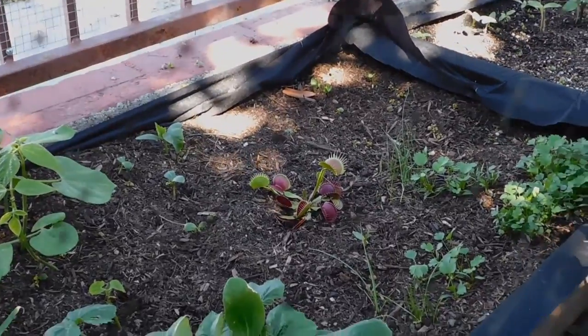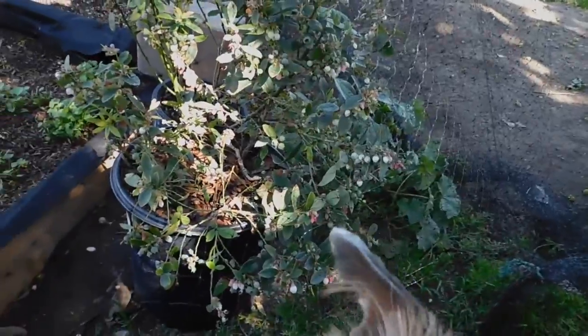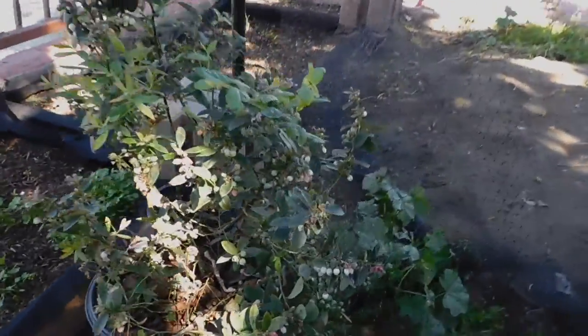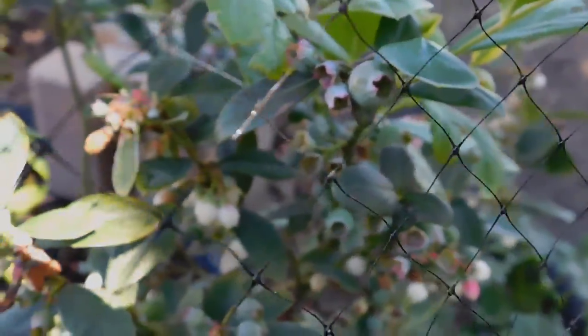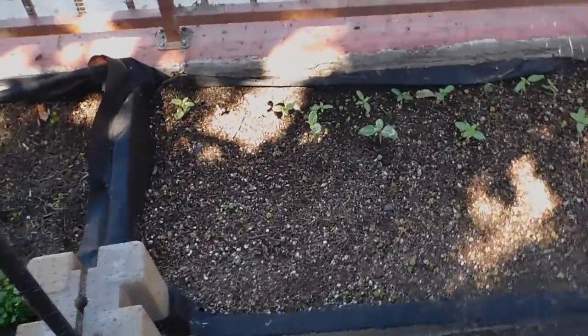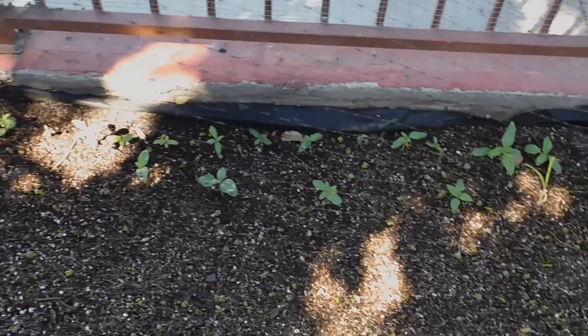Zucchini, watermelon at the far corner, the doggy, and these are my blueberry plants — you can actually see blueberries growing out of them, we put them underneath the netting. See those right there. And we have sunflowers.